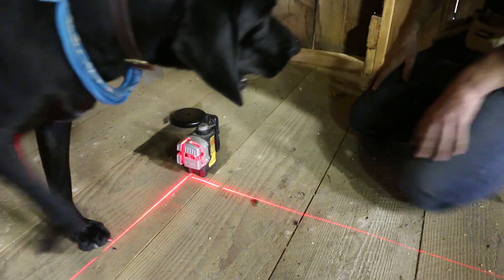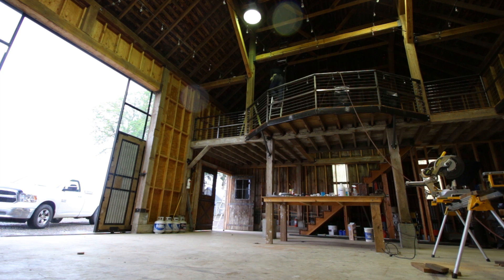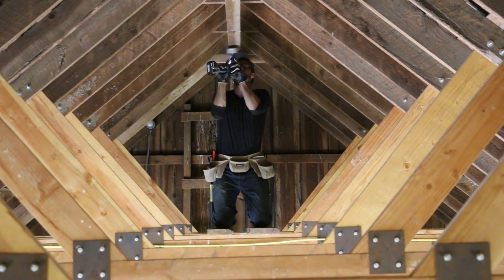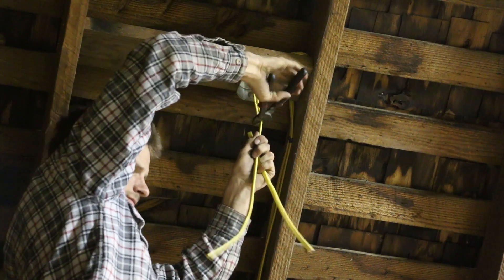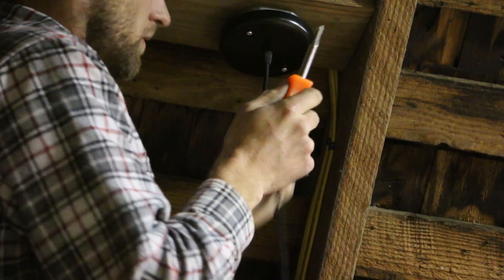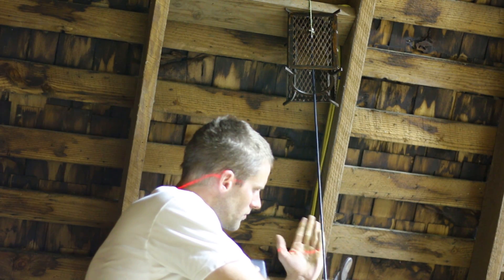I laid out the lantern locations on the loft floor, figured out where they should go, and then used my laser level to shine a light straight up so I could know where to mount the electrical box in the rafters. I hadn't been up in the very peak of my barn yet, and as long as you don't look down, it's not too bad. Once I had all the electrical boxes mounted, I ran some wire to them, which took a long time. I bought a 100-foot spool of black wire since each light was going to be a different length going up to the roof of the barn. I used my laser level again to set the height for all the lanterns.